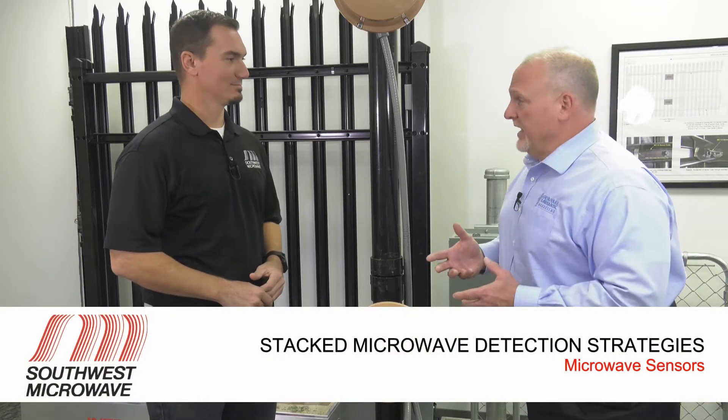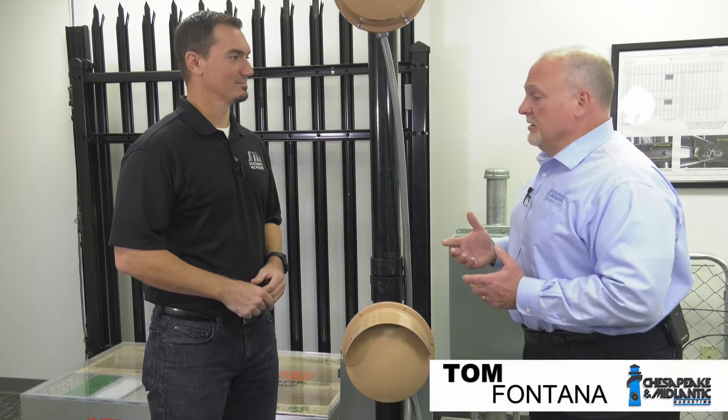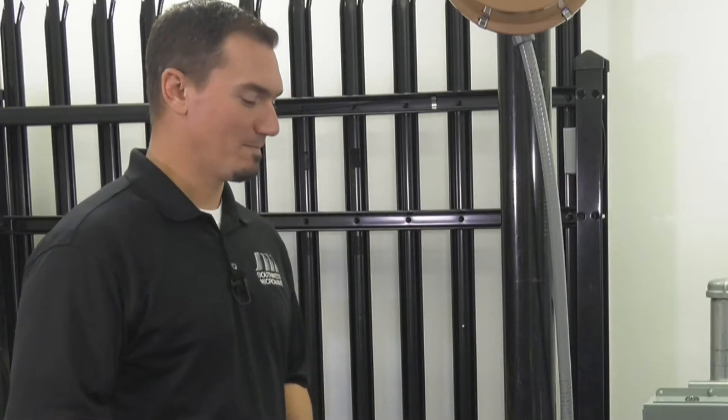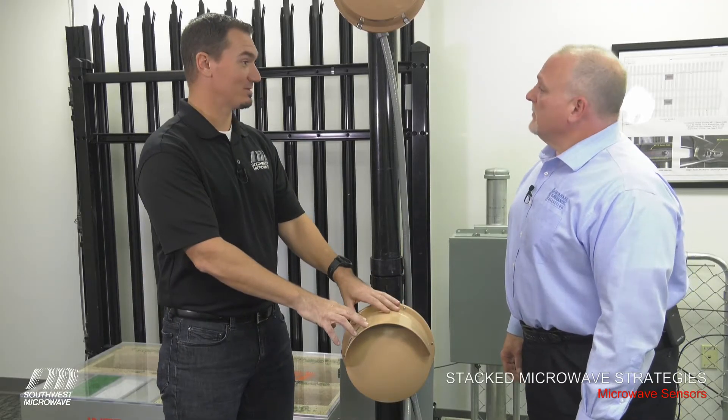We're here looking at some microwave technology, and microwave technology is used for perimeter protection in certain applications. Can you tell us a little bit about the technology? A microwave motion intrusion detection device simply detects motion moving within the field. You see here we've got some stack sensors, but this is what our microwave sensors look like.